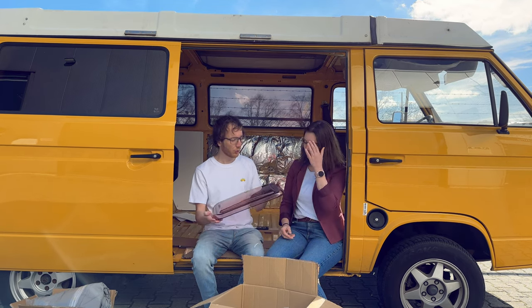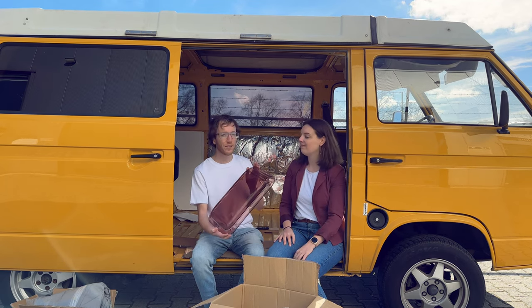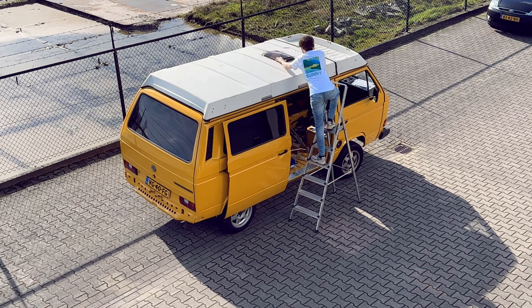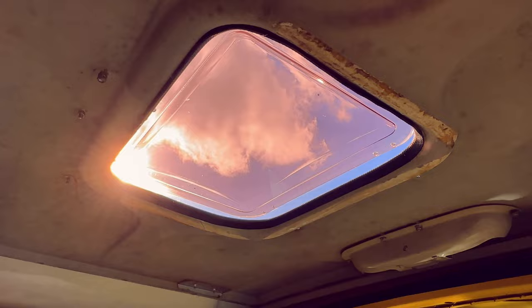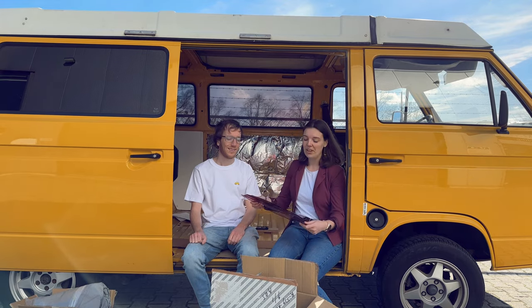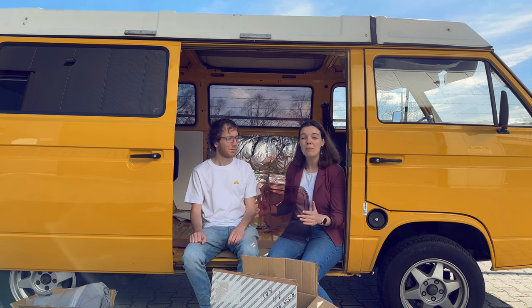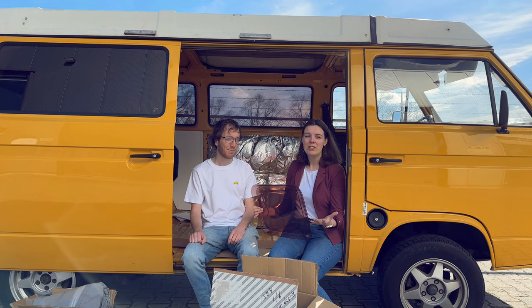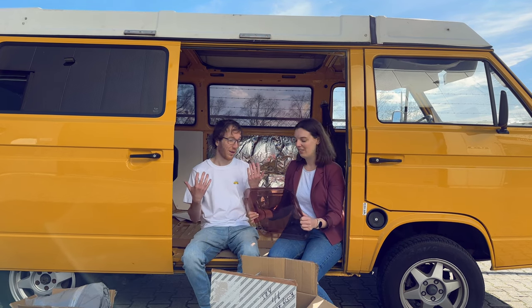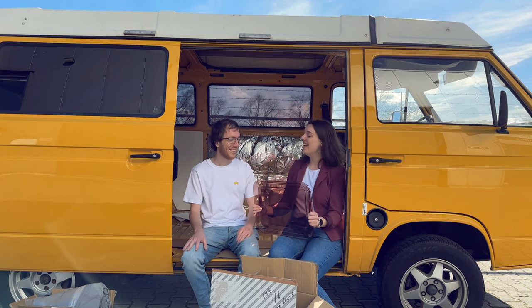Maybe it's cool to just quickly put it on our top and get an impression of how it will look in the end. It's really nice — you put it up there and you have a little bit of a pinkish reddish hue in the pop top. In the van itself, we have so many windows that the color of the light is not really influencing the whole space. I actually think it's super cool — it fits the vibe of a van pretty well. We're going 80s!